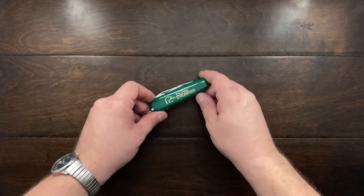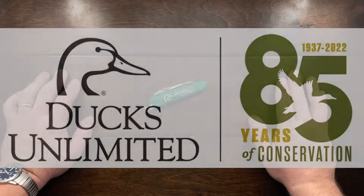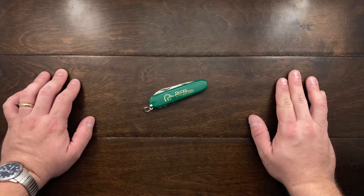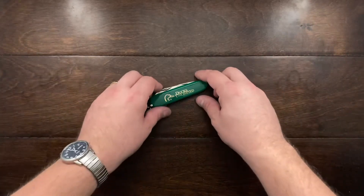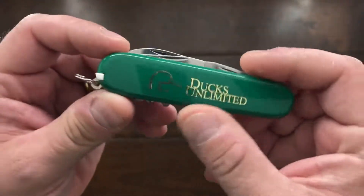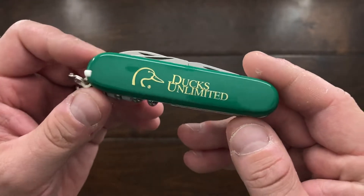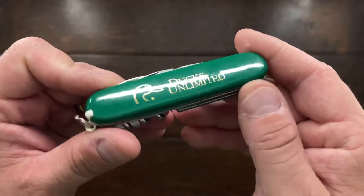Now what is Ducks Unlimited? Ducks Unlimited conserves, restores, and manages wetlands and associated habitats for North America's waterfowl. These habitats also benefit other wildlife and people. So this is basically a conservation society and group that takes care of wetlands in the United States and tries to conserve them for the future of humanity.